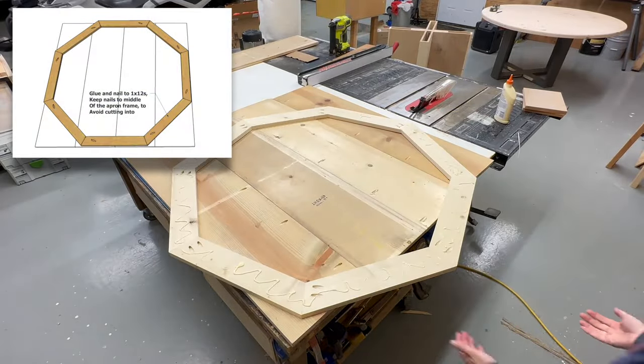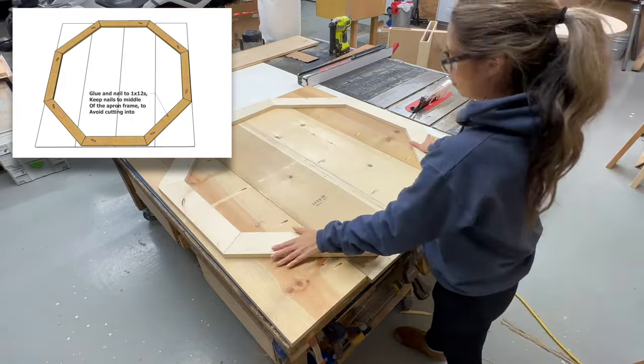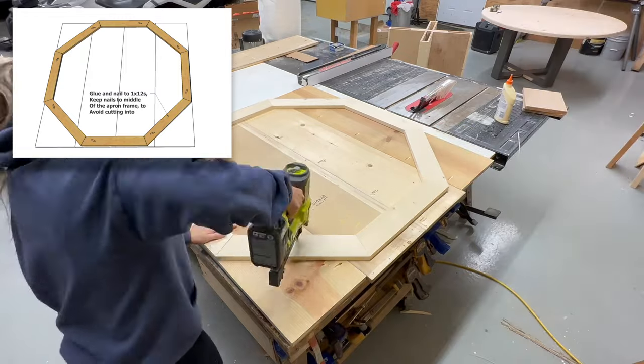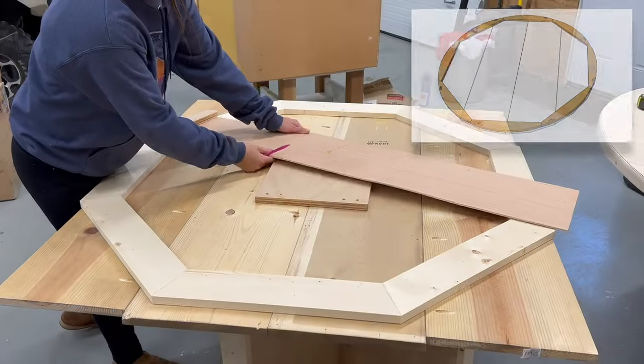I glued the octagon apron to the underside of the 1x12s. Bear in mind you're going to be cutting into it, so you want to avoid placing any screws that you might end up cutting into.